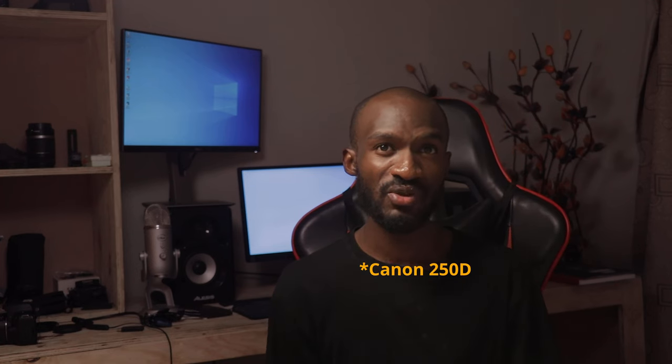Besides that, a couple of things you need to know — what I'm gonna show you today is how to get your cinematic settings, how to set up a unique color profile, how to do your white balance, and how you're gonna color grade. I'm just gonna do a little bit of color grading to show you guys how this is gonna help you.